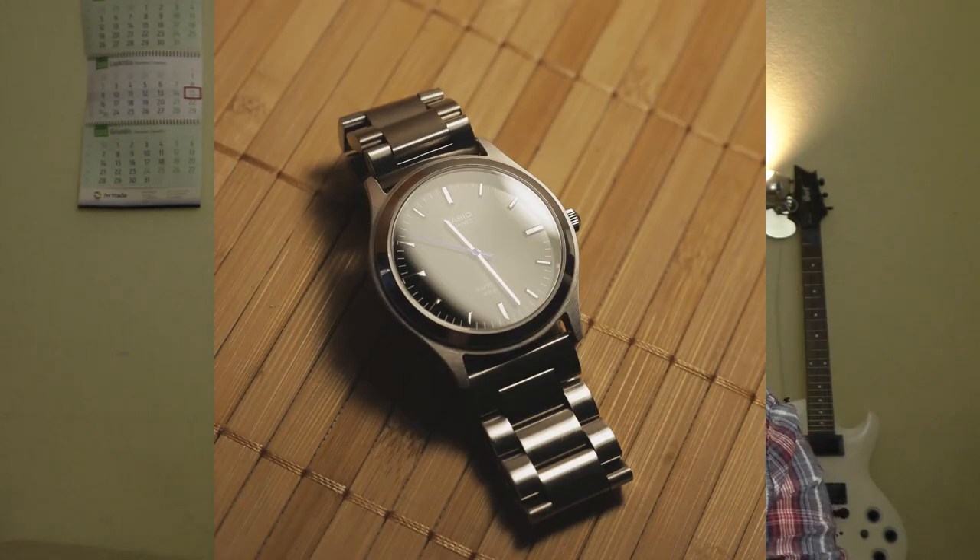Hello YouTube people. Today I'll try to fix my Casio MTP-1200, which I broke while trying to modify it. I changed the seconds hand from silver to blue, and in the process by removing or inserting the stem I somehow damaged the movement. But the original Miyota movement costs just €3 and it's already here. So let's try to swap the movement and see how hard it is.